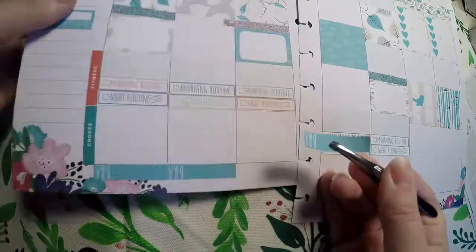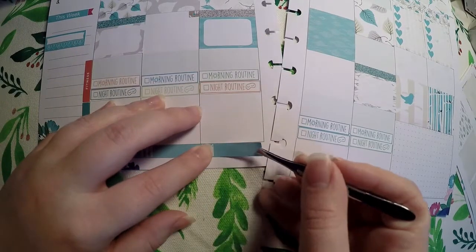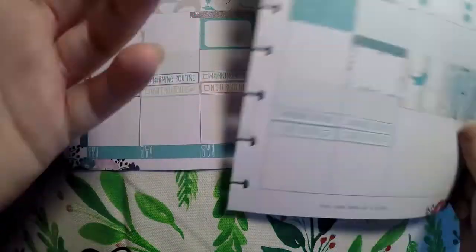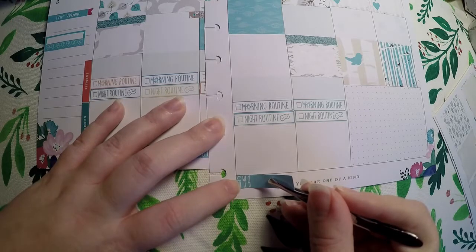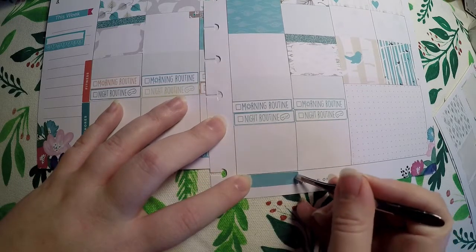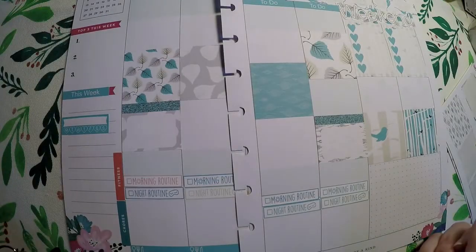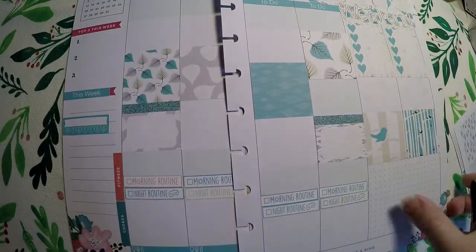My fiancé kind of pre-plans dinner for the week every Sunday — it's something he enjoys doing, and it means I don't have to do it, so it works out well for me. I don't really quite know exactly what chores I want to do each day, but I will lay stickers out for that when the time comes. And I think that's all I'm going to use from the kit — I like how it looks. I'm finally getting more comfortable with this layout than I was before.